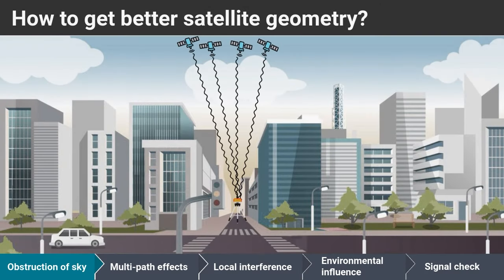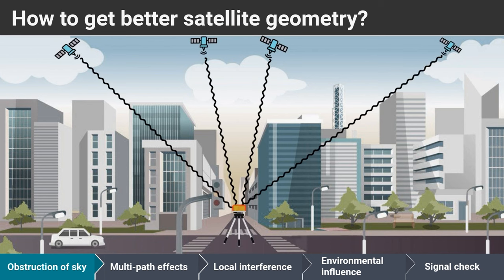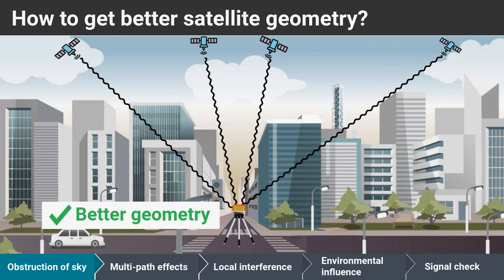In situations where buildings obstruct the view of the sky, the available satellites may be clustered in certain regions of the sky, leading to poor geometry and lower accuracy. For surveyors, positioning your antenna at a street crossing typically produces better results than placing it between two buildings.